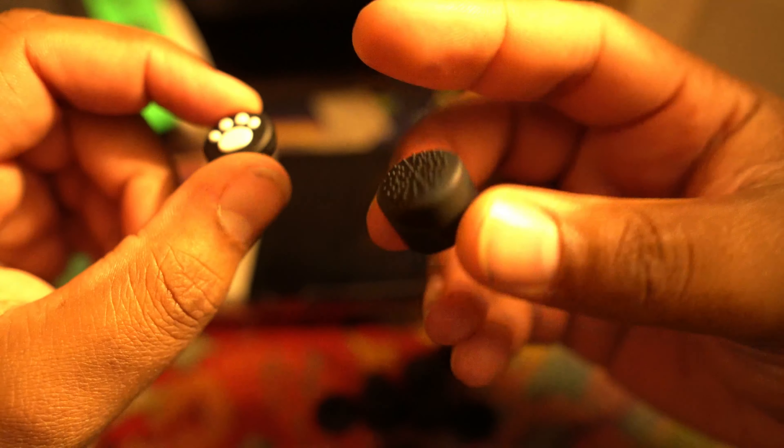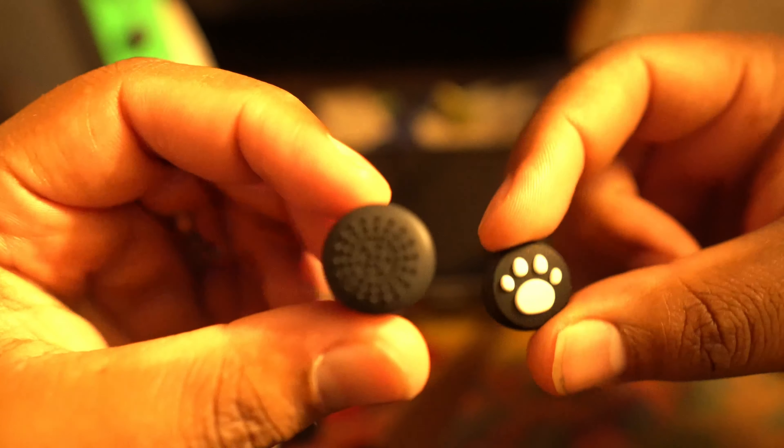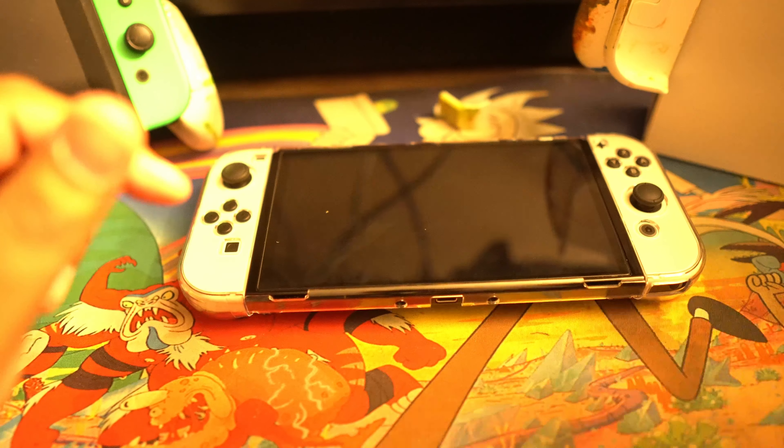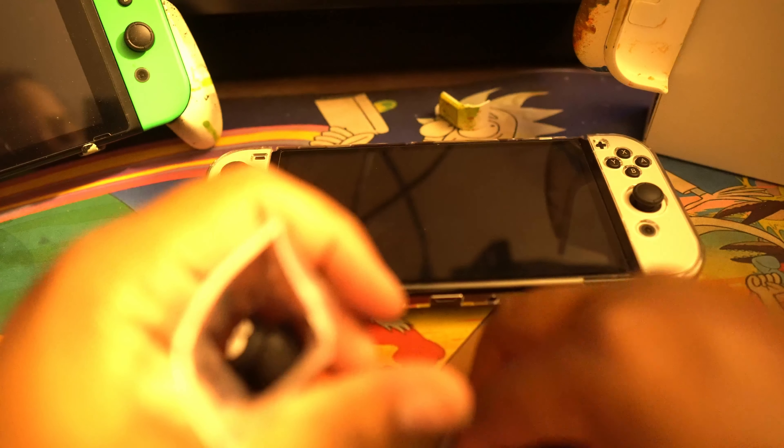Let's check out the thumbstick guards. You got a little paw print on some of them, some of them you don't. You can find better ones everywhere else — these are the same generic ones that come with everything. But the product itself — yeah, it's a no-go. I don't want to link it down but you know what, I will, just cause.